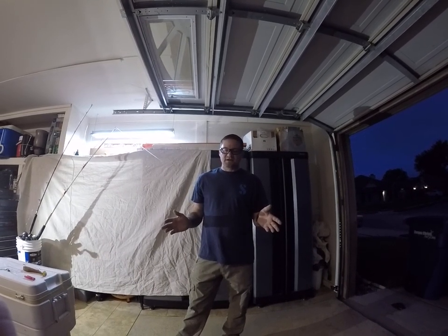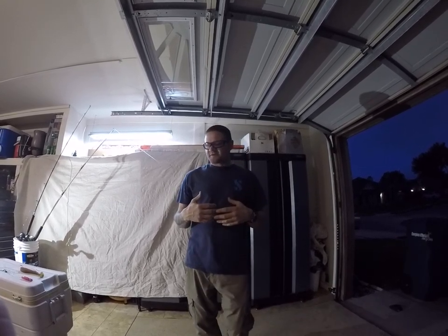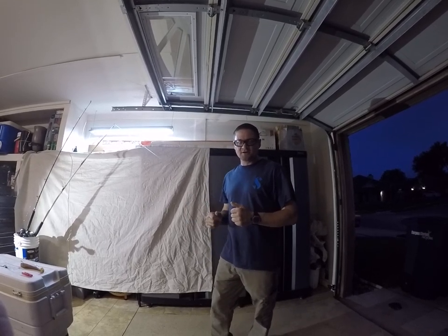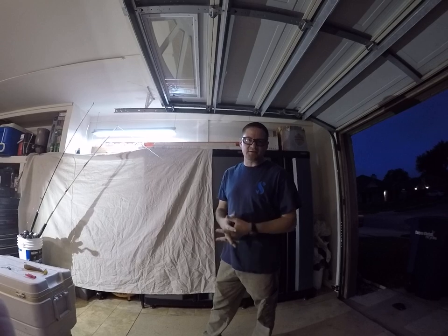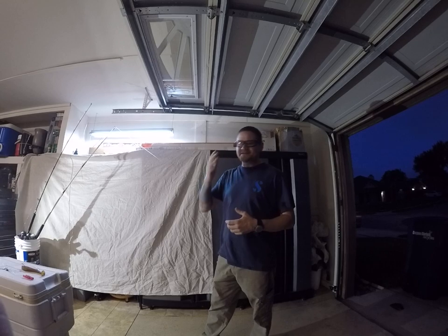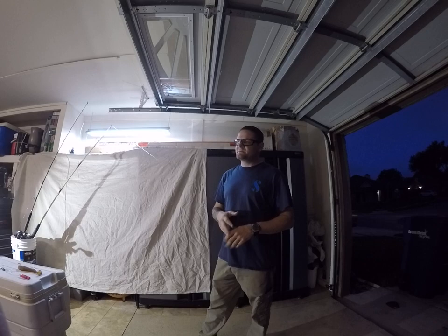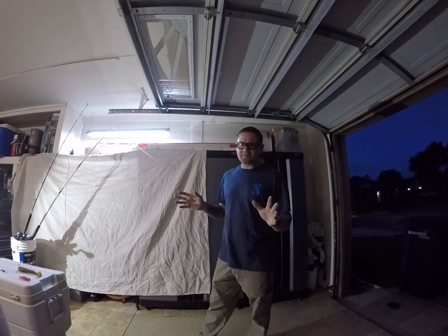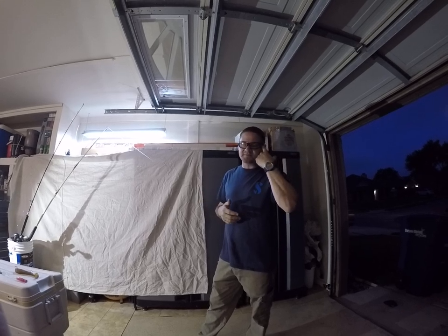Hey everybody, Shawn Allison here. We're coming into April, which means the kingfish will be here soon, so I figured it'd be a good time to do a little post about slide lining. When you want to catch kingfish, you can't really fish a bait on the bottom very productively because they don't hunt the bottom — they like to hunt the surface. So we want to present a live bait on the surface. Two of the biggest kingfish I've ever caught, I caught this way off of Bob Hall. With just a couple of rods and this basic knowledge, you can go out here, slide line, and be successful at it.